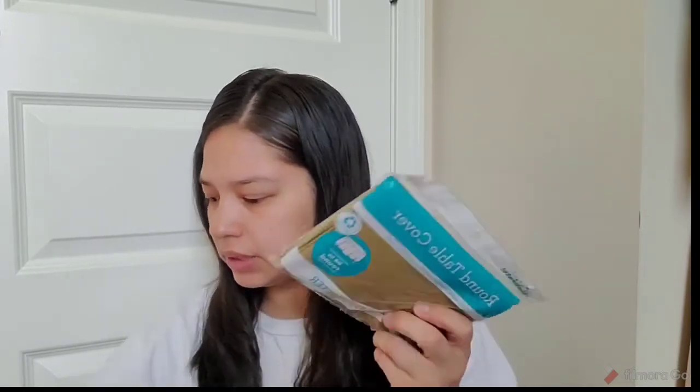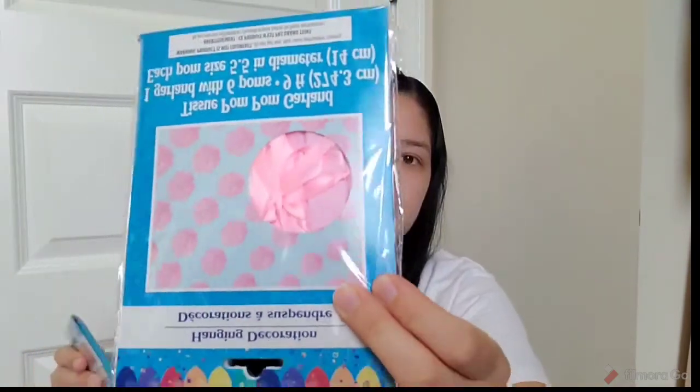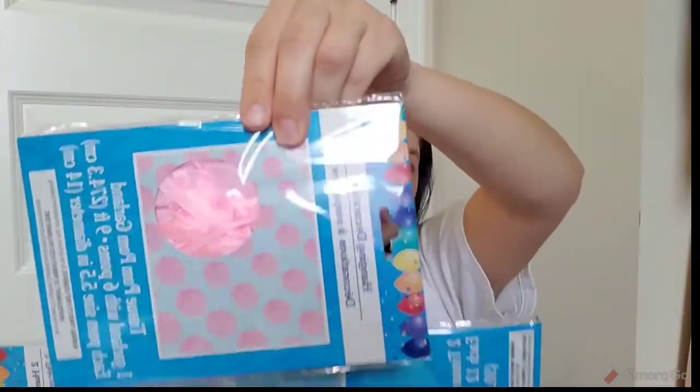I picked up at Dollar Tree pink and blue napkins, just for the decorative table I'm going to set up. I got some table covers — pink table covers, blue table covers — and I also got these little pom-pom things. I'm not sure where I'm going to put them, but I got pink and blue little pom-poms. And I also got this banner.